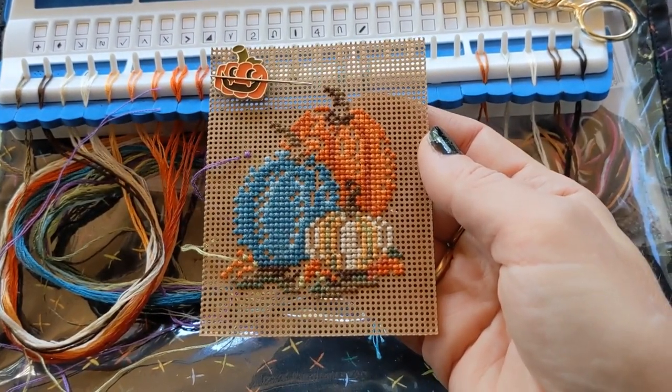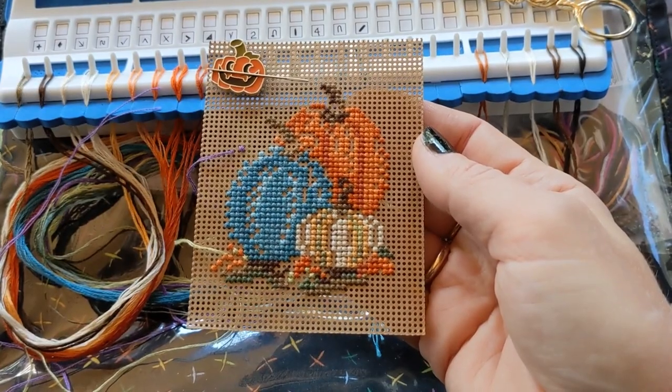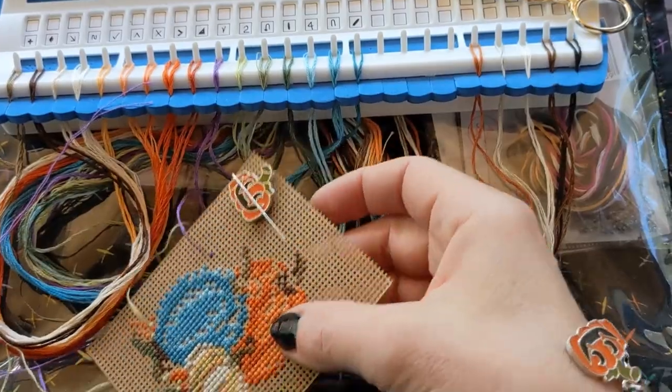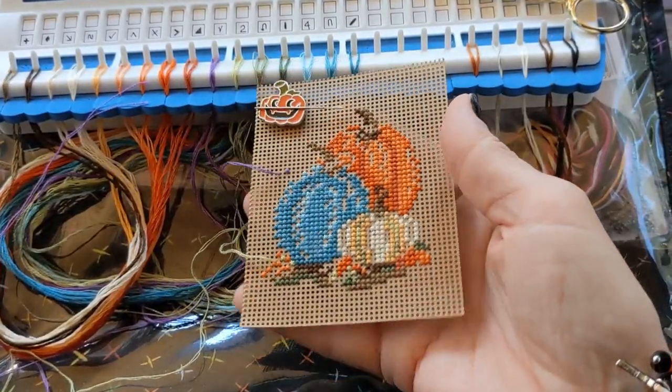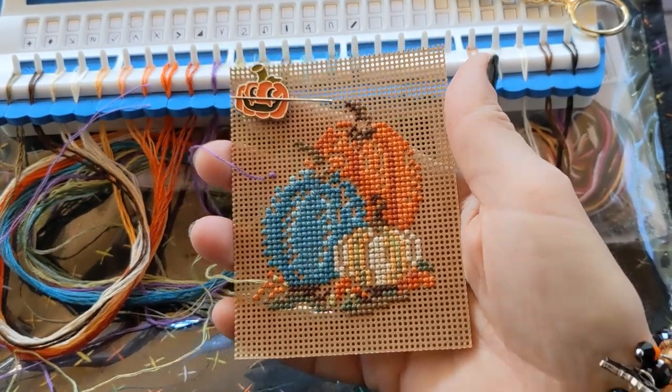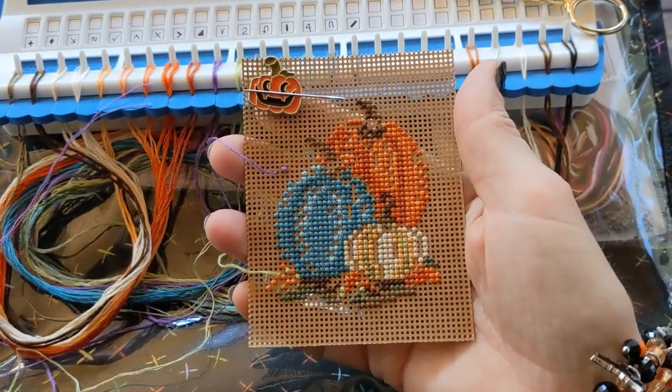It's kind of dark down there — I just have a small lamp because we were watching a show on Netflix called Away, which I really love. So far it's really good. But I didn't want to do beading down there, so I just went ahead and grabbed another kit to work on that looked like it had some easy stitching.